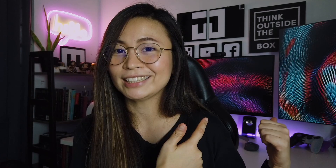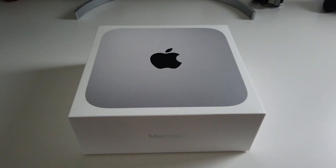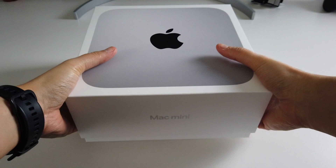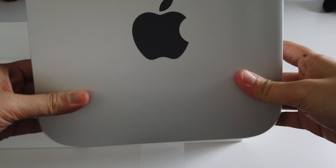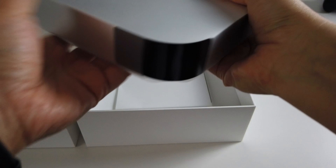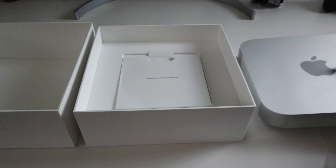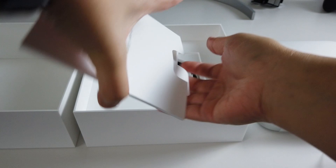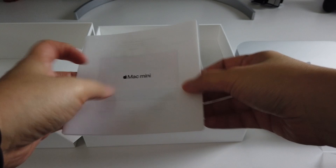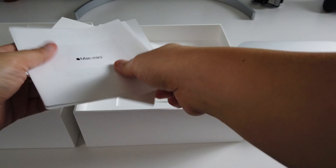Glad that there were no damages or issues upon checking the unit, as you can see. Inside the box is the M1 Mac Mini with 16GB of RAM and 256GB of storage, along with some papers, the manuals, the popular Apple sticker, and lastly the power cord — and that's it.